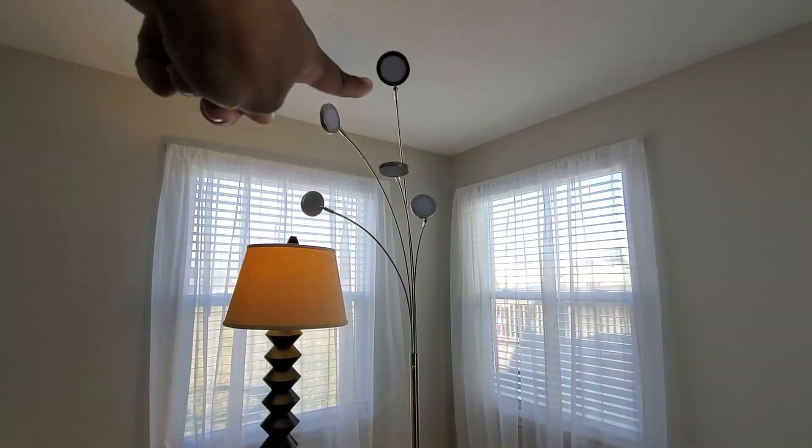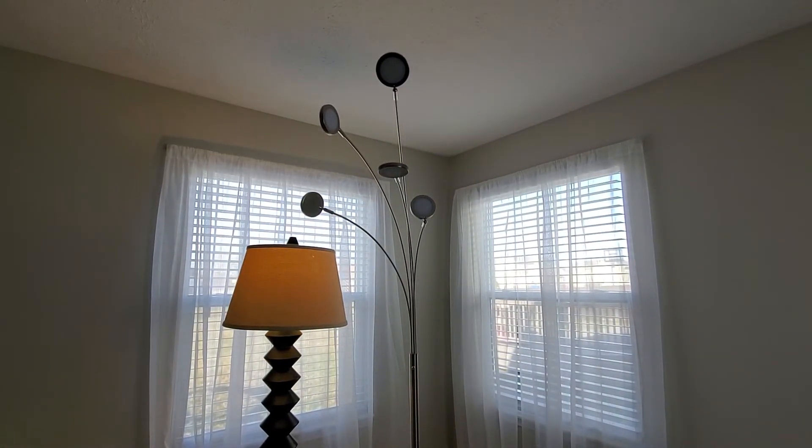These are a great OfferUp find. That lamp is like almost seven feet tall — it's a really nice tall lamp, and that one is nice and tall as well. So do not forget about OfferUp and LetGo — I'm not even sure if LetGo still exists though.